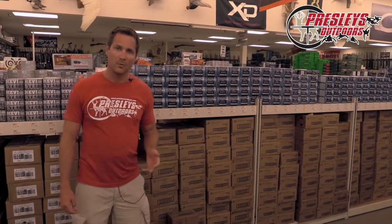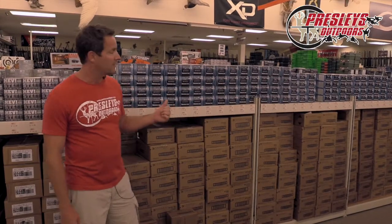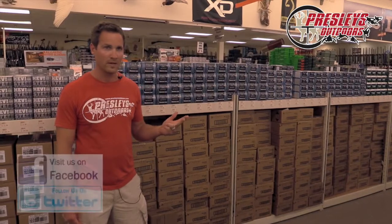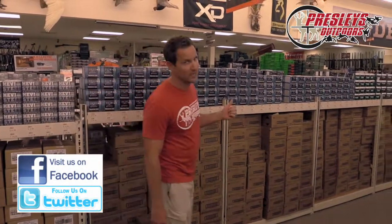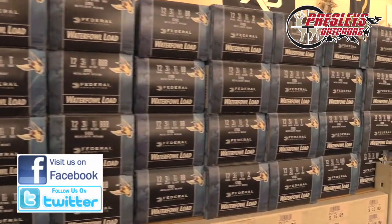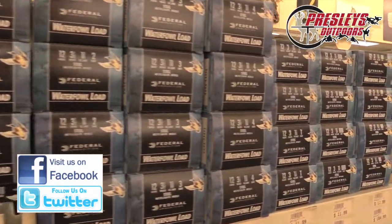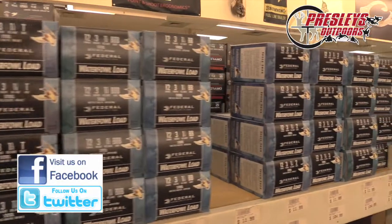Federal Blue Box is available from 10 gauge. There are two different selections for 12 gauge 3.5 inch — a fast load and a slightly slower load with more payload. Same thing with 12 gauge 3 inch: there's an ounce and a quarter and an ounce and an eighth if you want a fast load. We even have a 12 gauge 2 and 3 quarter BB for guys that want to shoot the old 2 and 3 quarter shells.